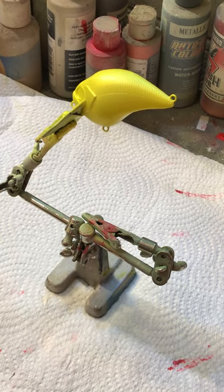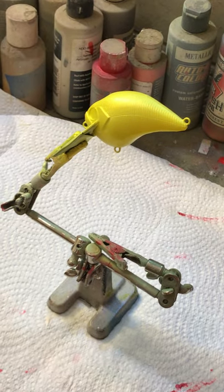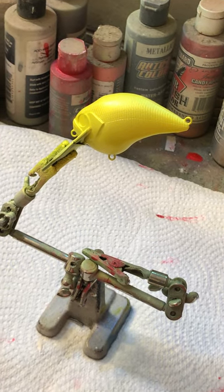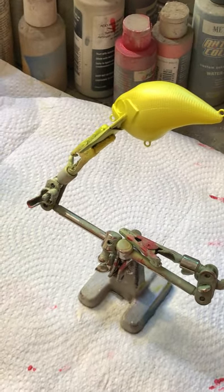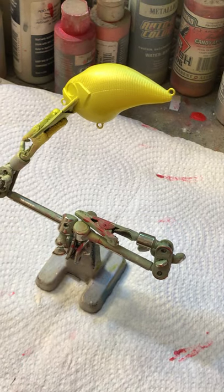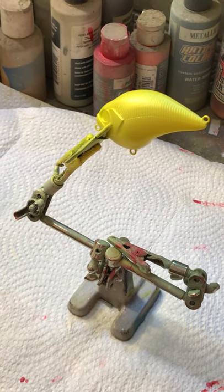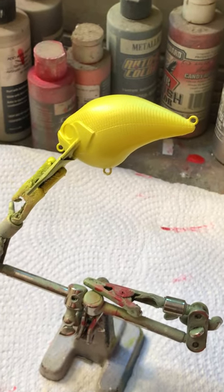Hey guys, this is Cora and Jonathan from Bad Boy Custom Lures. Jonathan is painting today. As you can see, he's painting this S-crank blank we got from Jimmy over at LauraVille.com. He's gonna be using these really cool eyes, also from LauraVille.com, and stencils from Russ Allen over at Insane Custom Stencils. Definitely check both those guys out — great guys, awesome customer service. Jimmy's got good quality blanks and eyes, anything you need for a lure build.